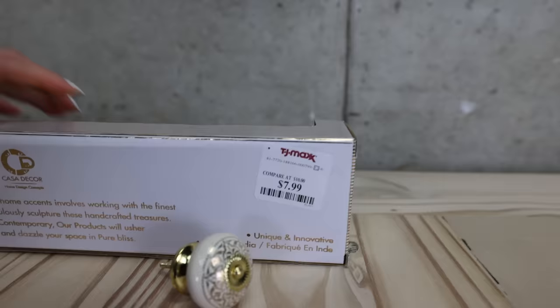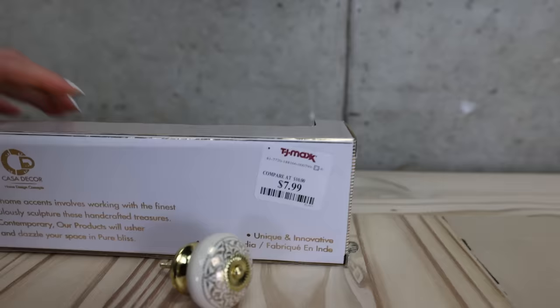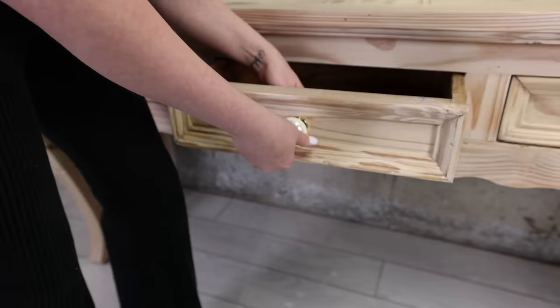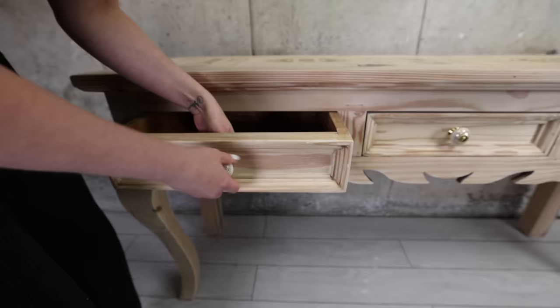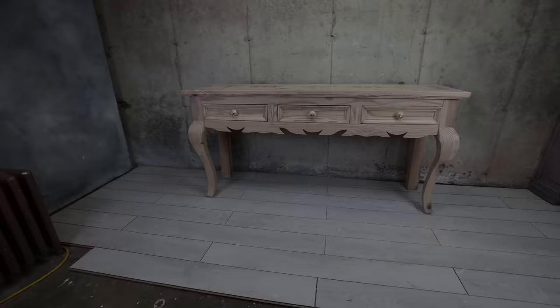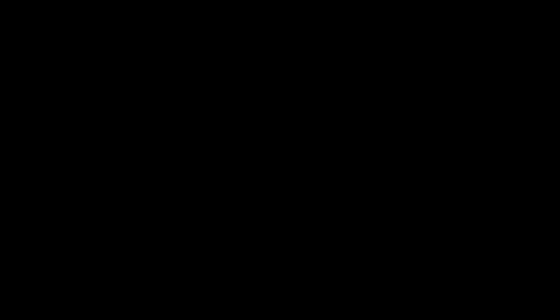Now for the hardware. I got these at TJ Maxx for $7.99. TJ Maxx is killing it right now with the hardware. I definitely suggest every time you go to TJ Maxx, check for the hardware because you're going to find some amazing pieces for amazing prices.